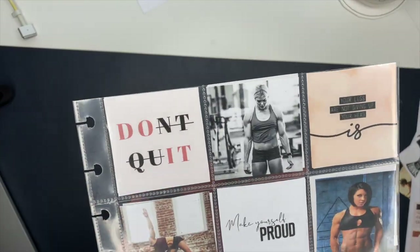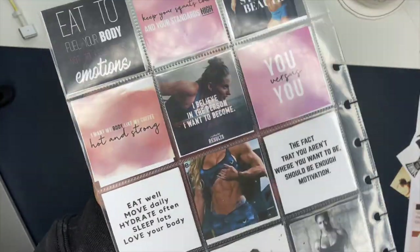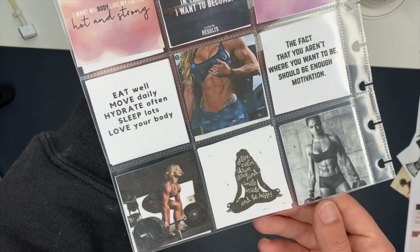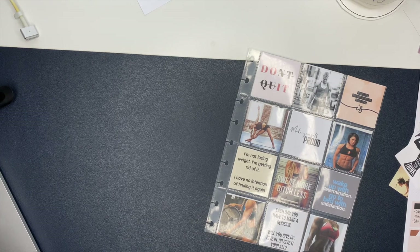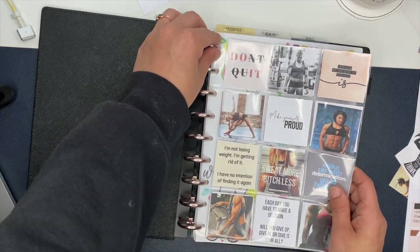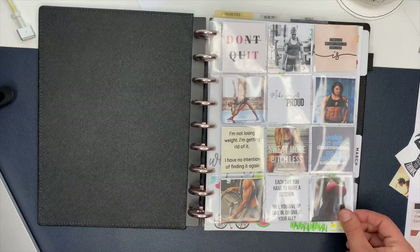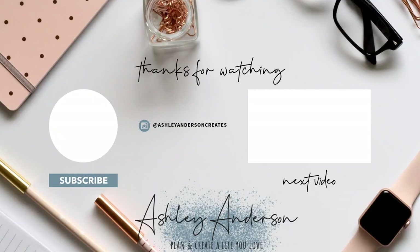And just like that the vision board is complete and I love it! I'm so glad I updated it — making this video is what finally made me sit down and do it. I think it turned out super cute, but let me know what you think in the comments. This goes in the front of my fitness planner and I see it every time I open it. Remember, it doesn't just have to be for a fitness planner — you can use it for any planner and any goals or visions you have. I hope this video has inspired you to create your own vision board!